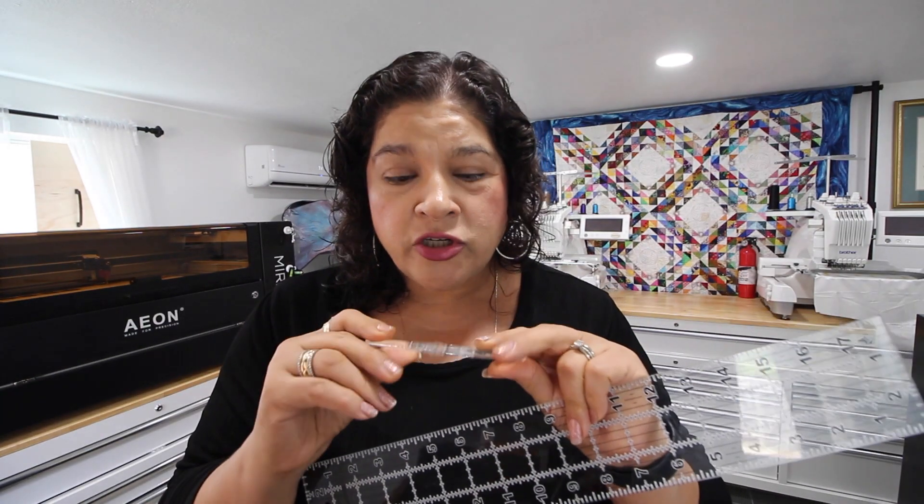Your why is very important because it will determine how much of a laser you need — it gives you an anchor point. My why is I'm a long arm quilter and a quilt maker. You can see the quilt back there. I wanted to be able to do my own custom plexiglass rulers, mainly long arm quilting rulers, which are quarter-inch thick.